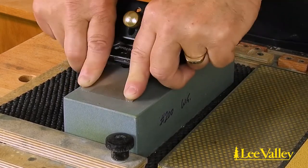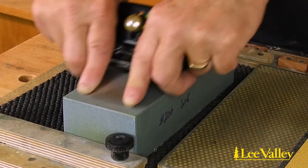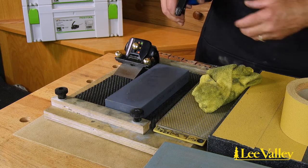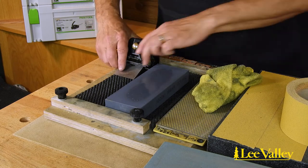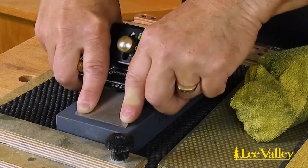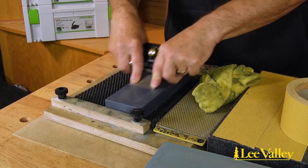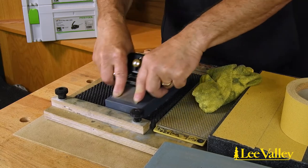Set the blade in the honing guide on the primary bevel angle setting desired and grind away. The time it takes to grind is related to the coarseness of the media used. If you choose to use a regular stone of around 1000 grit, it may take a very long time to regrind the bevel, which is why having a coarser media available is necessary.